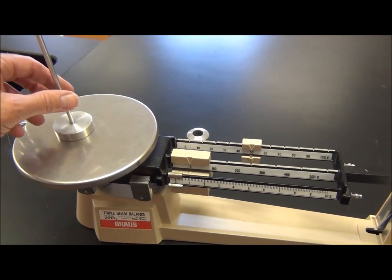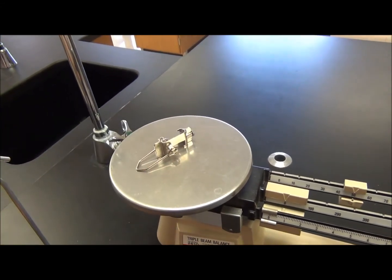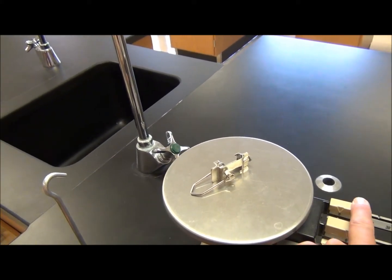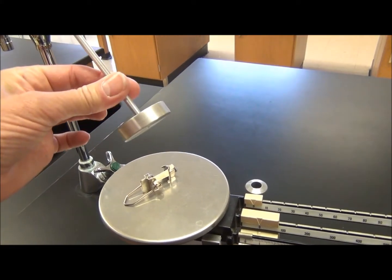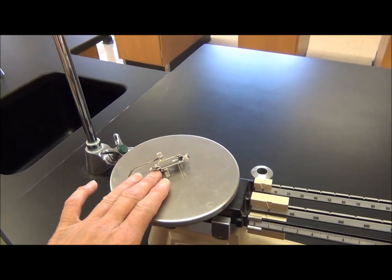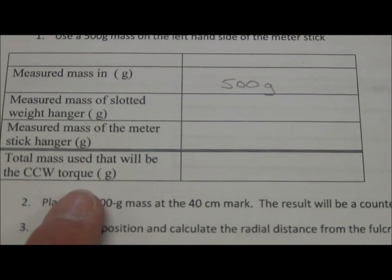The next thing I have to do is find the mass of my meter stick hanger. I'm going to get that on the triple beam balance and record it in my data table. The total mass will be the 50 grams here, plus whatever this one comes out to on my triple beam balance, plus the 500 grams in brass. Add that all up and record it in your data table.